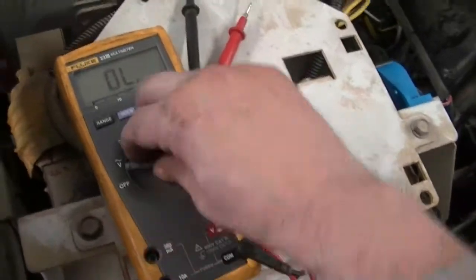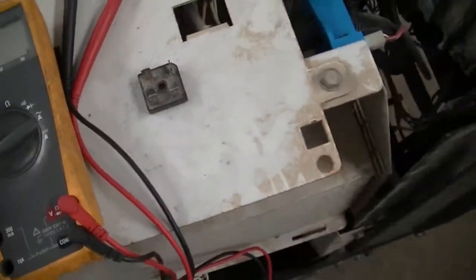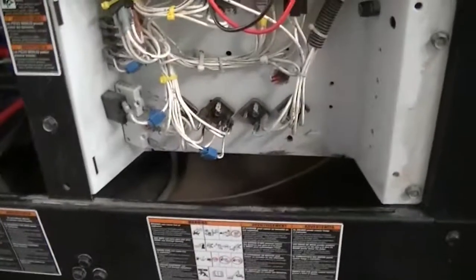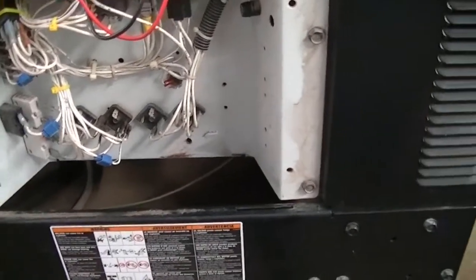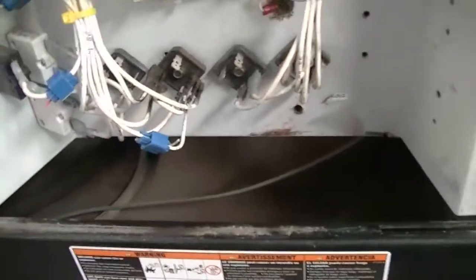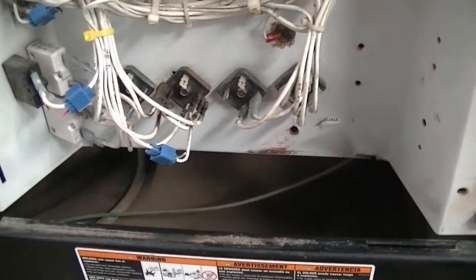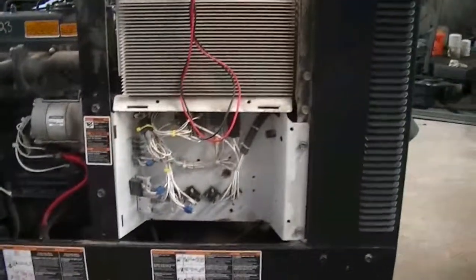That will tell you whether or not you have a bad diode, or bridge rectifier in other words — there are diodes inside, it's a bridge rectifier. I run a Miller on my rig, so I always keep a spare bridge rectifier and spare brushes just in case — simple to change. Just make sure you put them back the same way you took them off the wires. If you get them mixed up, the current won't flow the right way and you'll have problems. Let me know what else y'all want to see on these. Thank you.